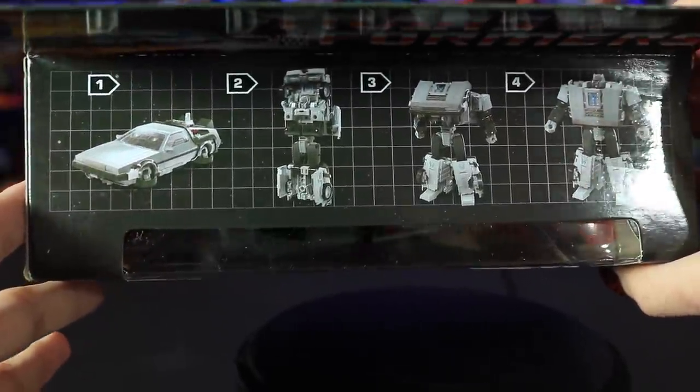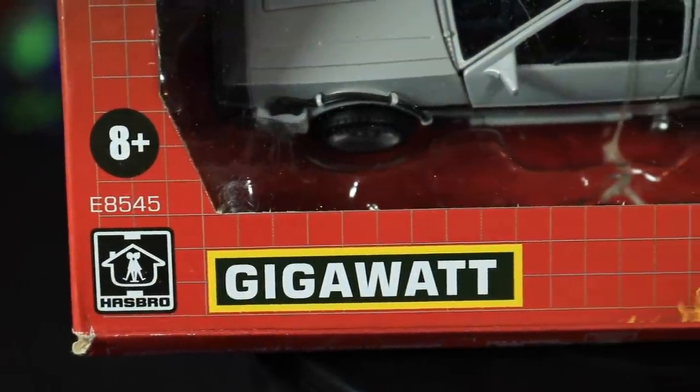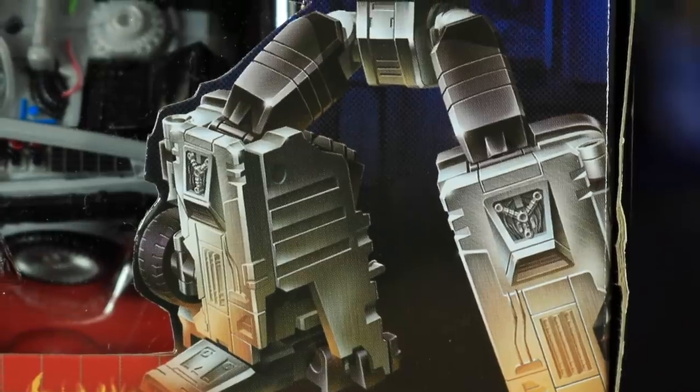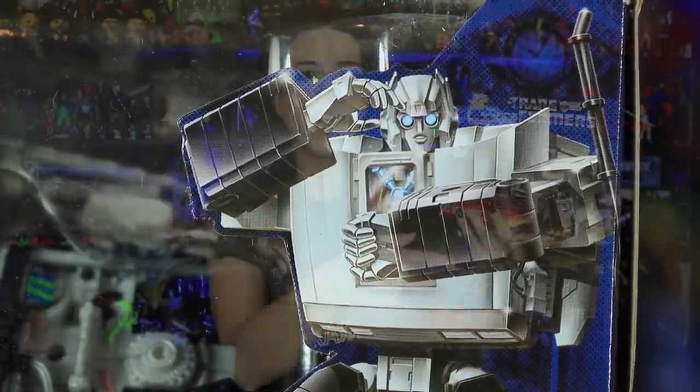On the top portion we have some very vague transformation steps — one, two, three, four. I hope it's that easy, because a very long time ago my little brother had a Transformer and I was helping him transform it from vehicle to robot with no instructions, got super frustrated, and ended up breaking it. So maybe I can redeem myself. We have the old Hasbro logo down here, used between the late 70s and early 90s. And on the front we have Gigawatt — what an awesomely epic name for a Transformer. He has such a cool design, and I really like that flux capacitor on his chest as his core power source. In order to time travel, the DeLorean had to reach 88 miles per hour and needed 1.21 gigawatts of power. You probably remember Doc Brown screaming "1.21 gigawatts!" throughout the film.